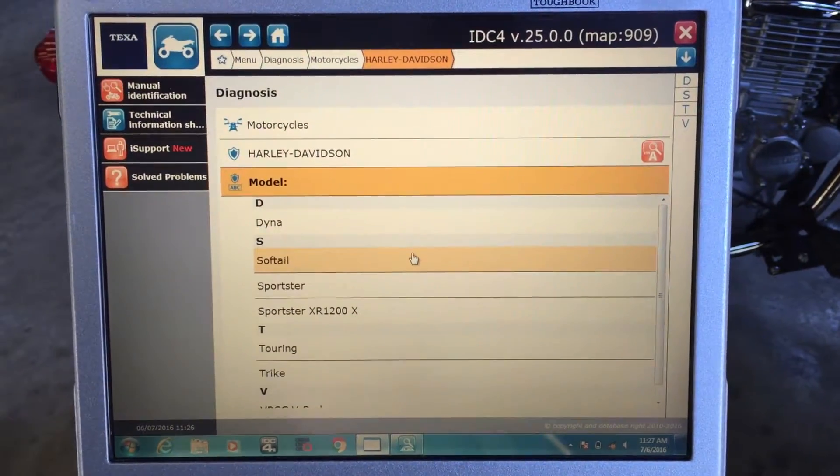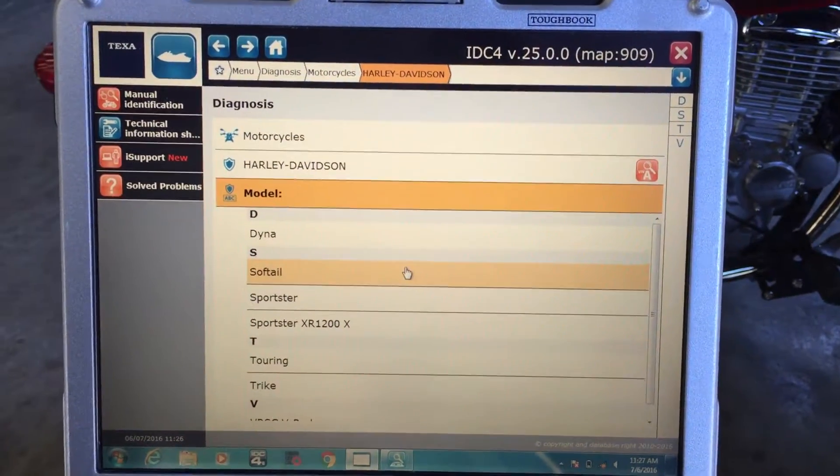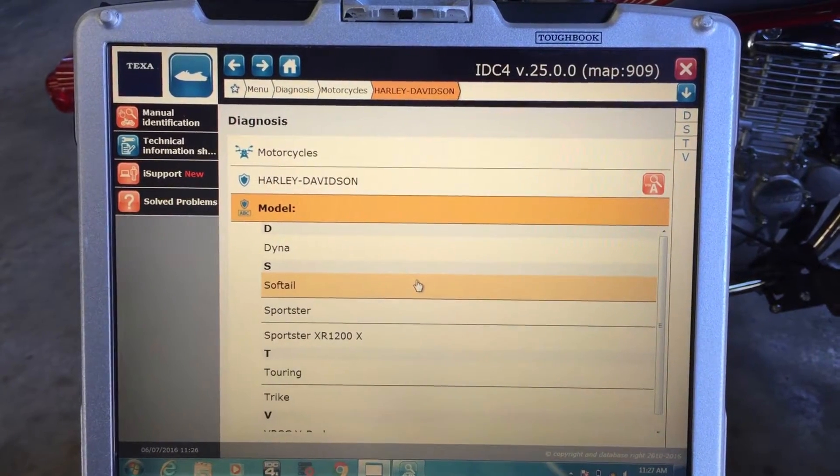This is Riley with Diesel Laptops. Today we're on location, hooking up to a 2009 Harley-Davidson Softail.